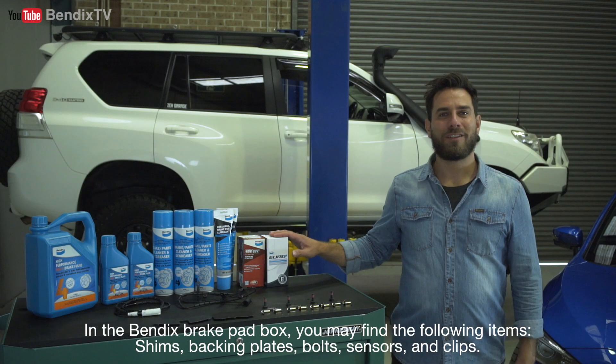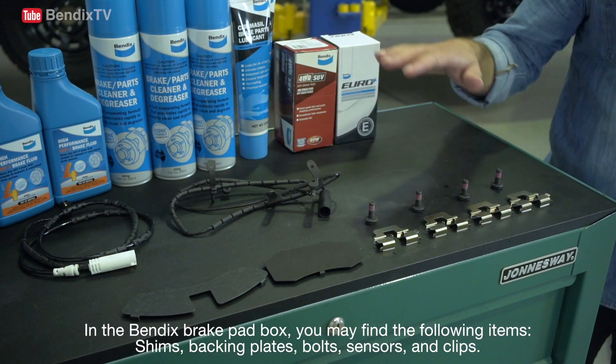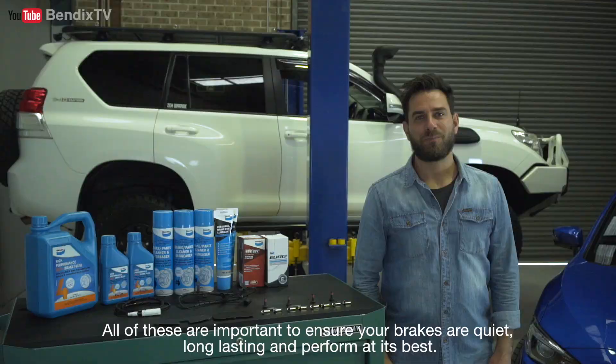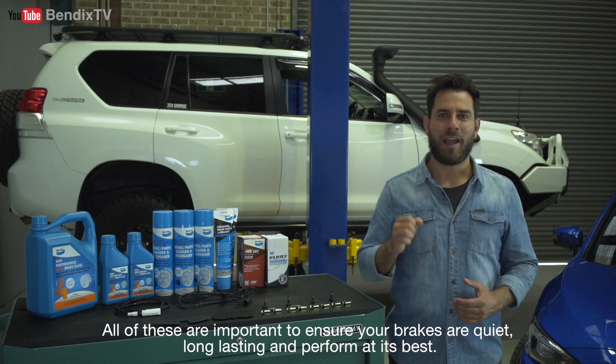In the Bendix brake pad box, you may find the following items: shims, backing plates, bolts, sensors and clips. All of these are important to ensure your brakes are quiet, long-lasting and perform at their best.